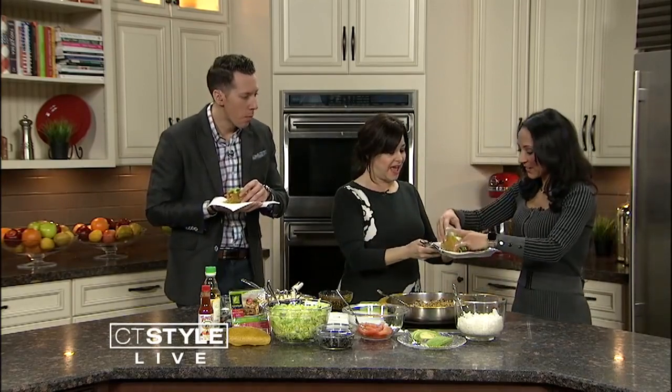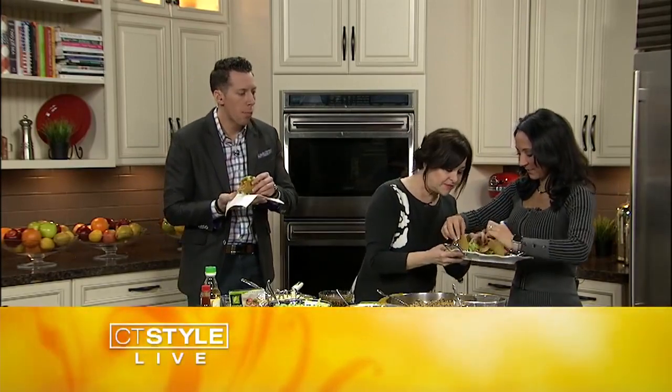Does it taste like beef? It does — very beefy, slash chickeny. It's a great taste. Tacos are definitely messy! Make sure you check out the recipe on our website, and check out Sarah Hanna at sarachan.com — that's S-A-R-A-C-H-A-N-A dot com. Happy new year!